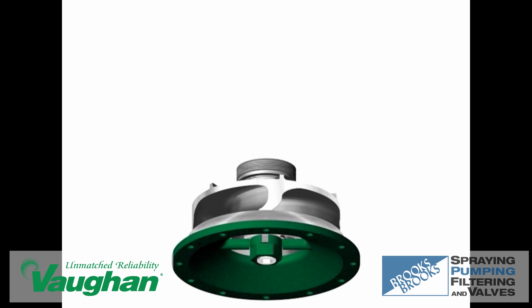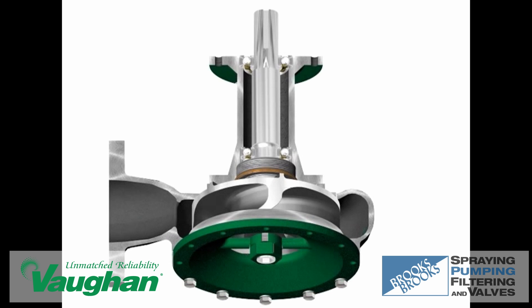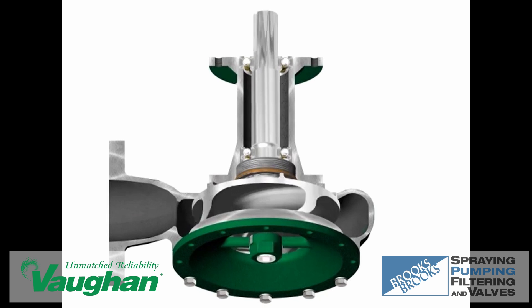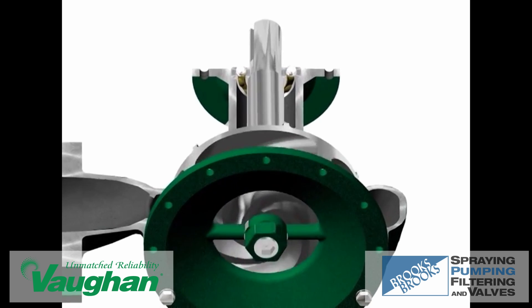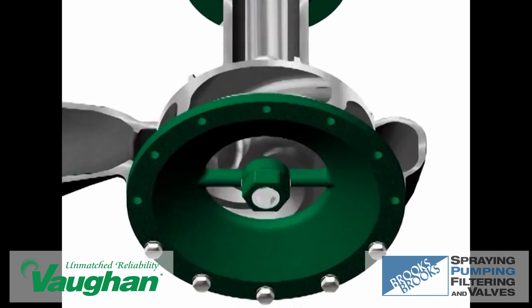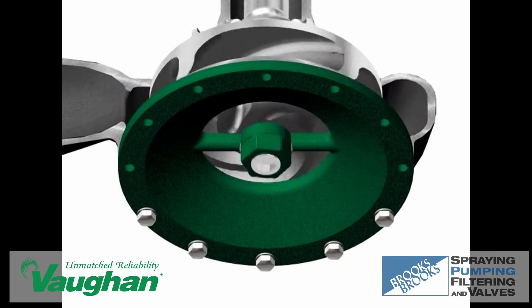This same basic concept has been used in Vaughan's vertical wet well design for almost a half century. Chopping is accomplished by the scissor action of the leading edges of the impeller veins cutting against the opposing edges of the cutter bar. All solids are chopped as they enter between the cutter bar and impeller veins.